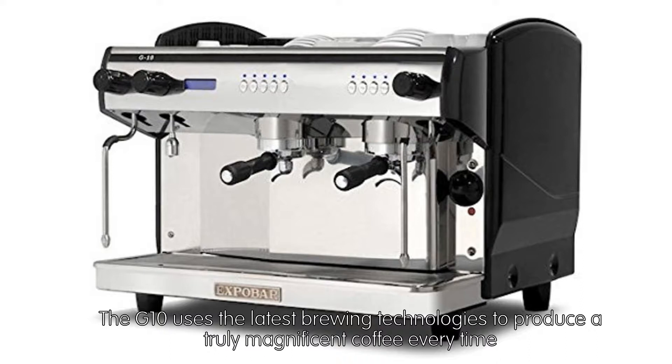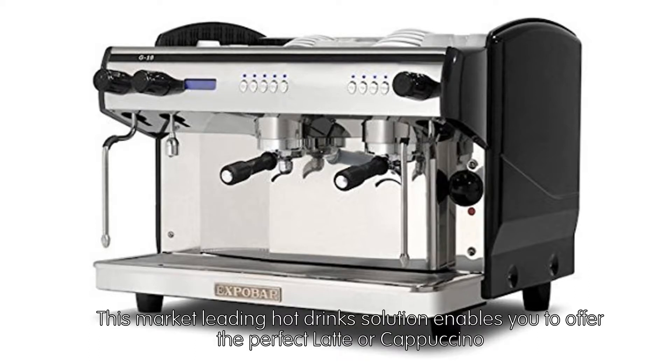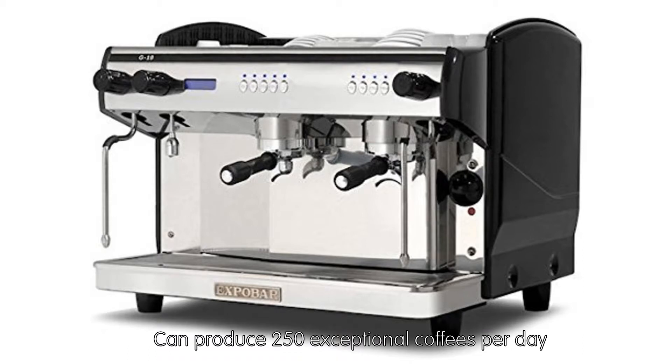The G10 uses the latest brewing technologies to produce a truly magnificent coffee every time. This market-leading hot drink solution enables you to offer the perfect latte or cappuccino. It can produce 250 exceptional coffees per day.